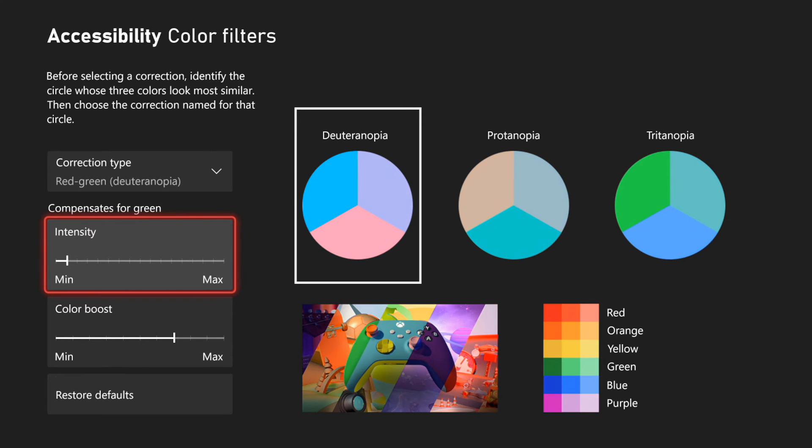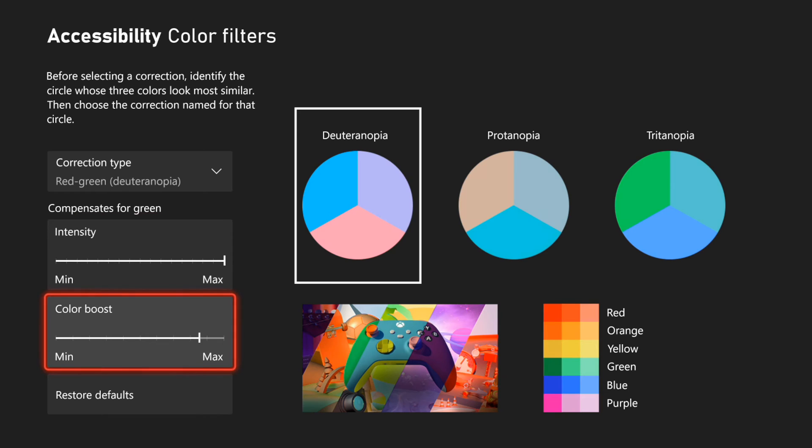I can fine-tune the intensity, I can lower it. Otherwise, I can go to color boost and increase the color boost. So even if you don't have some sort of colorblindness, you might want to just increase the vibrancy of your color — you can do that with this option right here.